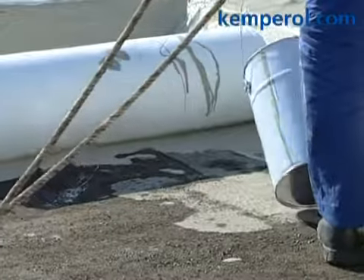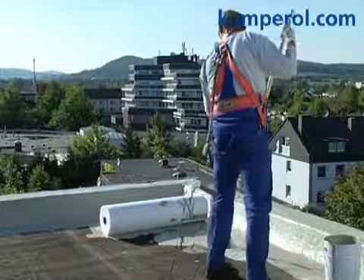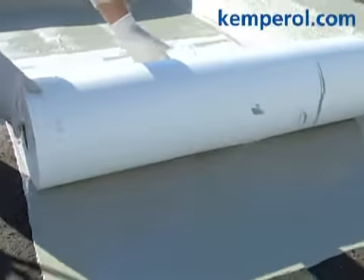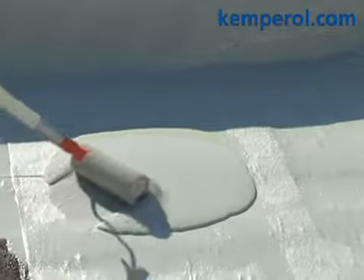Eliminate any remaining air bubbles. Pour more resin directly from the container onto the roof surface and spread it evenly. Roll out the fleece into the liquid Kemperol 2K pour and press it down with a nylon roller. Add more resin and work into the fleece until it is completely saturated.